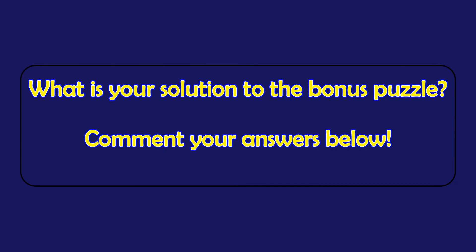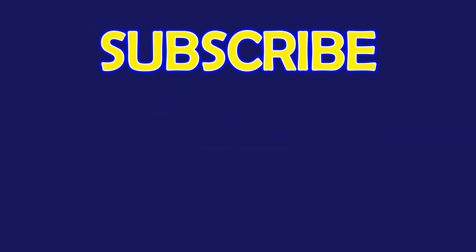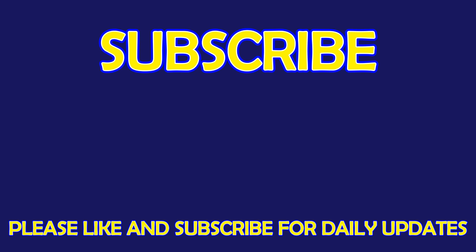What is your solution to the bonus puzzle? Please leave it in the comment section below. For more exciting puzzles, don't forget to subscribe our channel. See you in the next video!